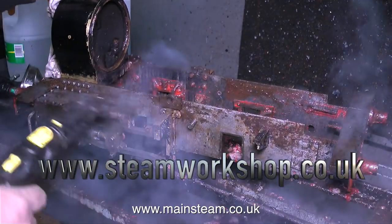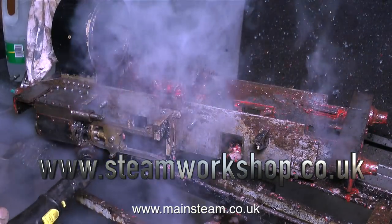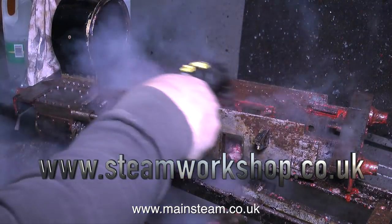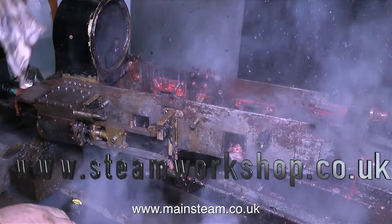After another steam cleaning session, the paint is now coming away from the chassis — you can clearly see the extent of the rust. And that's it for now from Steam Workshop. Thanks for watching, and I hope you found it useful.